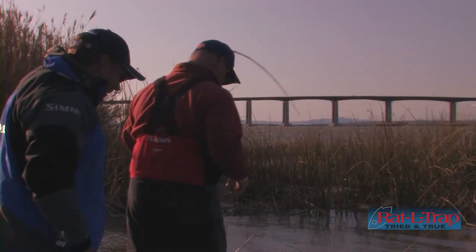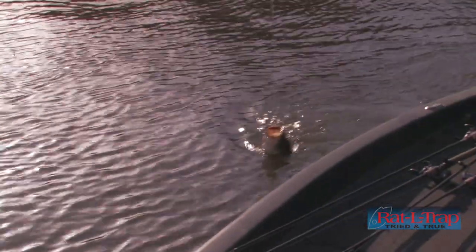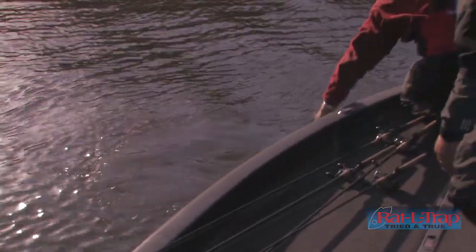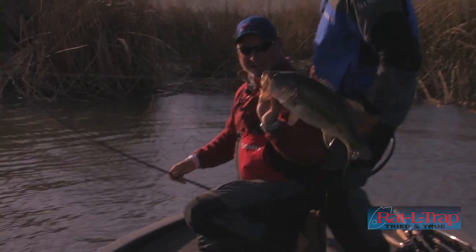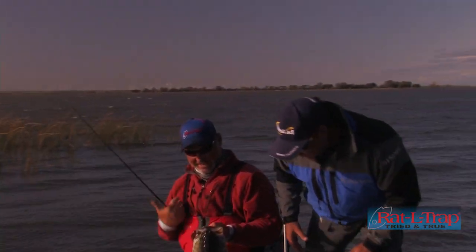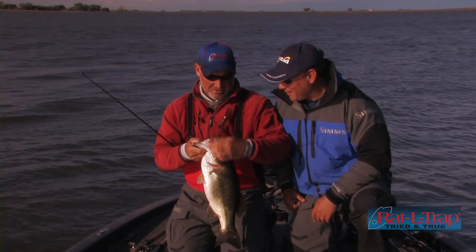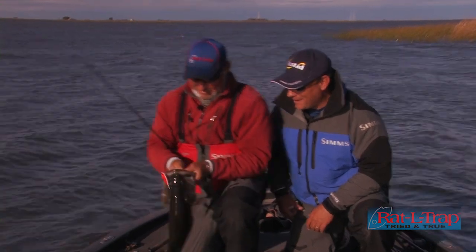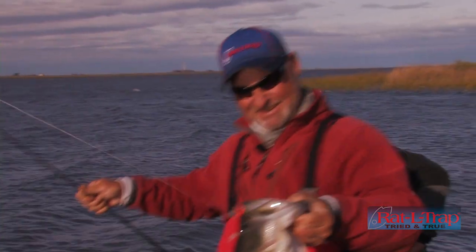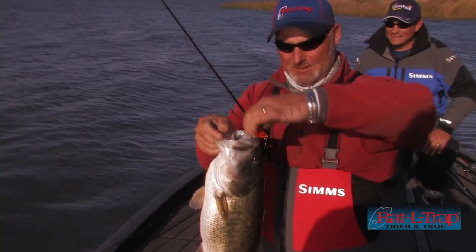Let's go do it now. Good one, bud — look at this guy! I think that's why they put six hooks on these things, because I got her with this one little bitty hook right there. Let me show the camera that — that is awesome. Got her with that one little bitty hook.